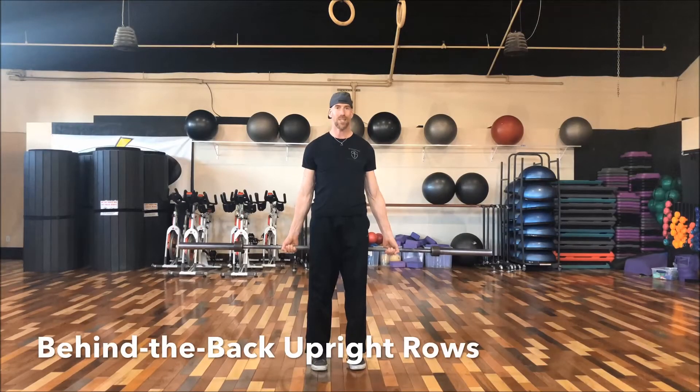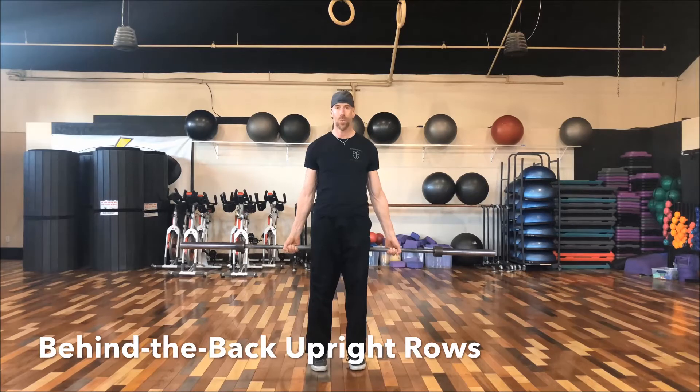Our next shoulder exercise is going to be behind the back upright rows. This is a lesser known exercise that I really like because it really targets your rear delts and your traps, especially your lower traps.